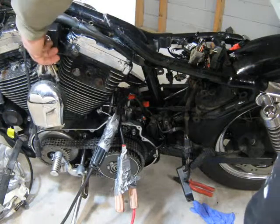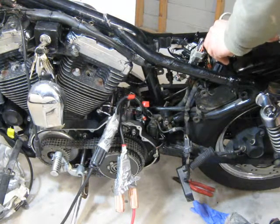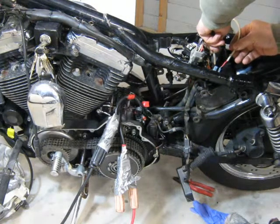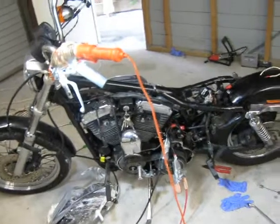So I'm going to turn the ignition on and bypass that relay switch. And you can see that's got a fair amount of power.